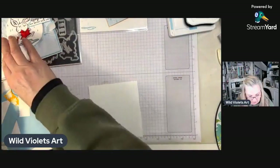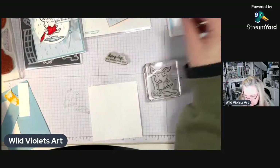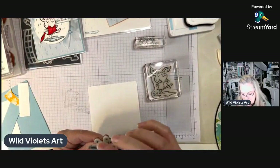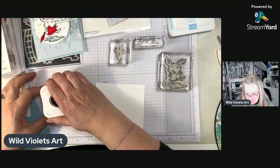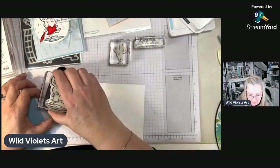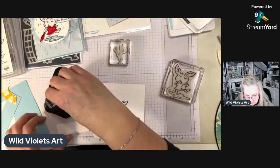First thing I want to do is get the fun little rabbit and put him on one of my blocks, then get the verse out and also the raindrops stamp. I'm using Memento ink — it's fast drying and doesn't bleed when you're using a Blend with it. I'm making sure the stamp is inked up really well, and while I have this out I'll ink up the little verse as well.